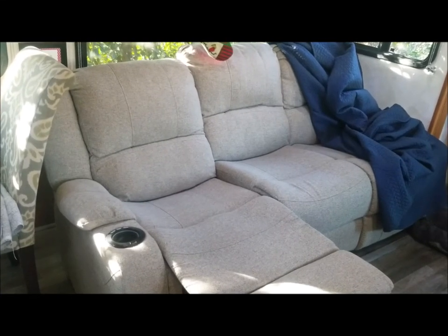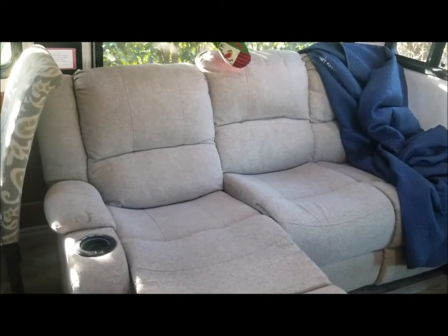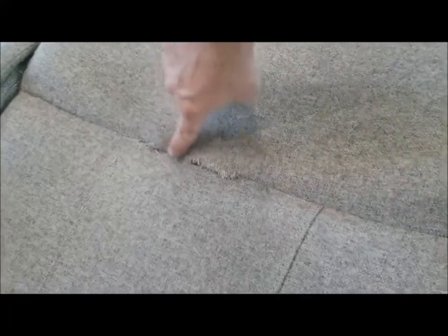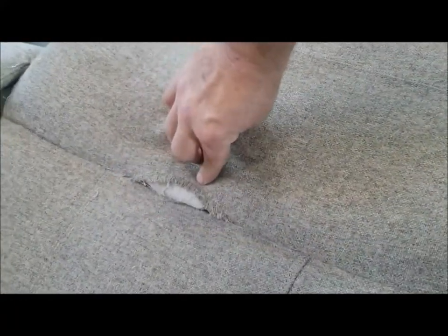We have this couch that we bought from RV RecPro. Carol and I really loved it initially. The only problem was we talked to RecPro about whether to go with vinyl or cloth fabric because we have dogs, and they said go with cloth. Well, the problem with cloth is that down on the seat cushion the hem has broken — and this is almost a design or manufacturing defect, because we've had to have two pieces replaced once before and I just didn't have the heart to call them again.